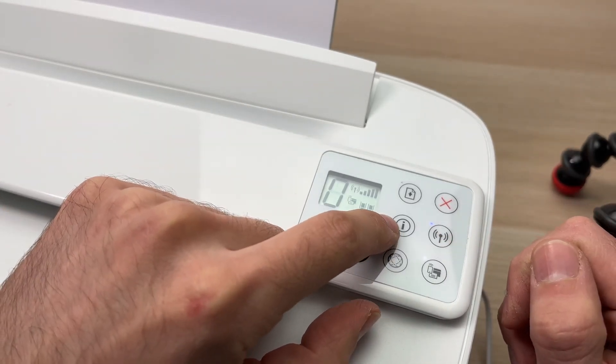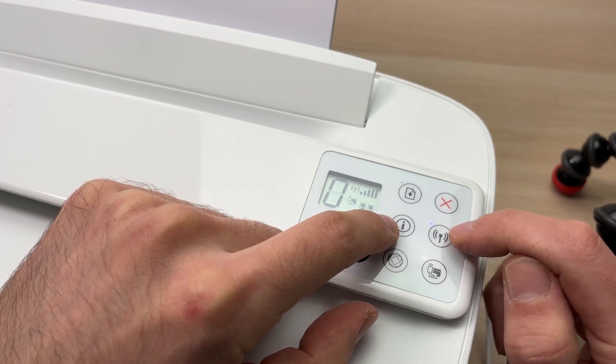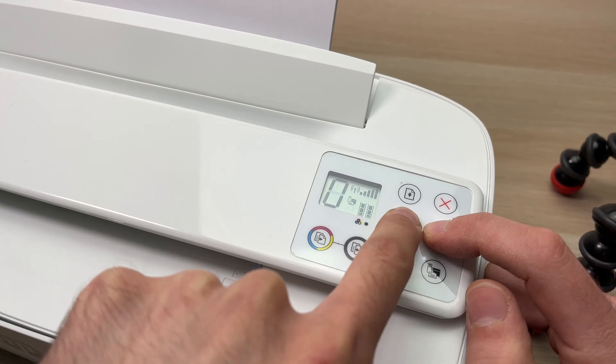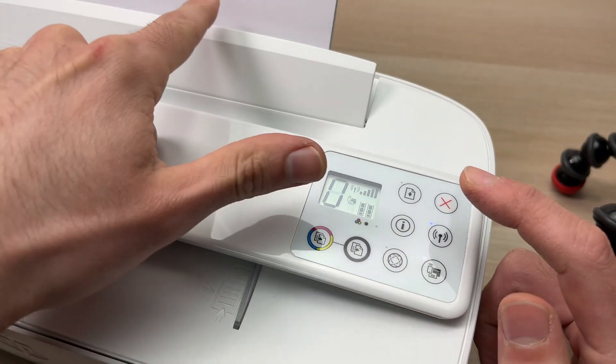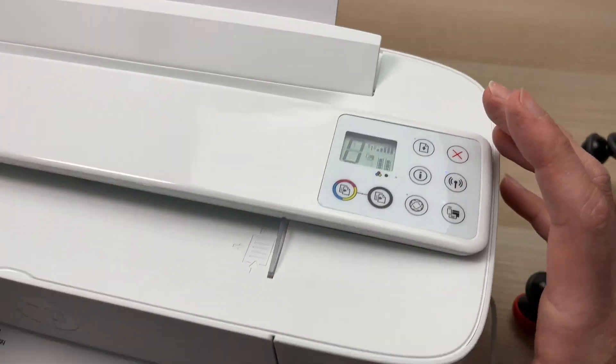From now on, take two fingers and press on this I button and on the button that is on the right side of this I button. Press and keep them pressed until the paper is taken, and then you can release. The printer will print.